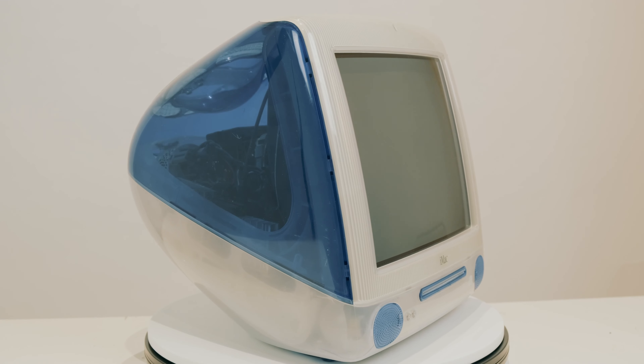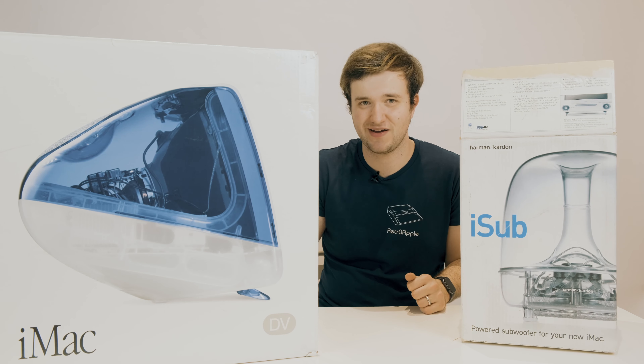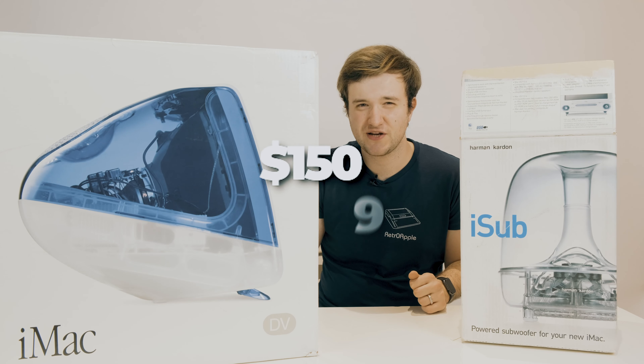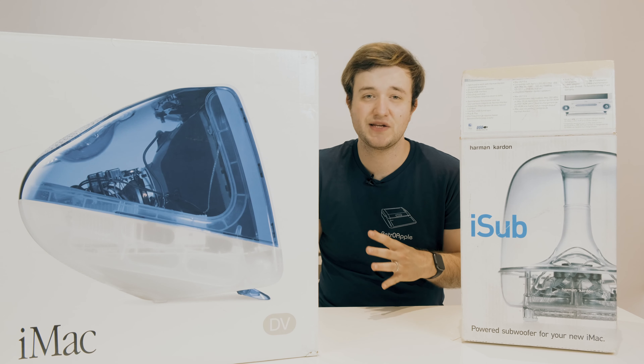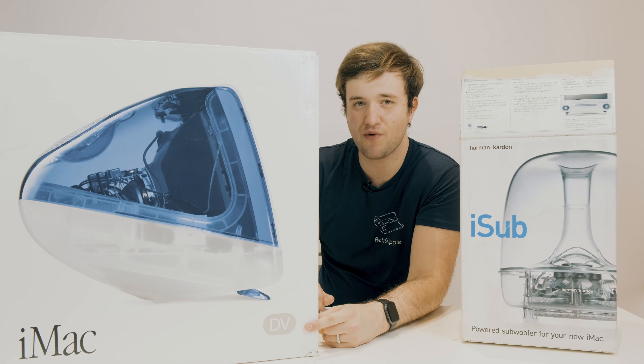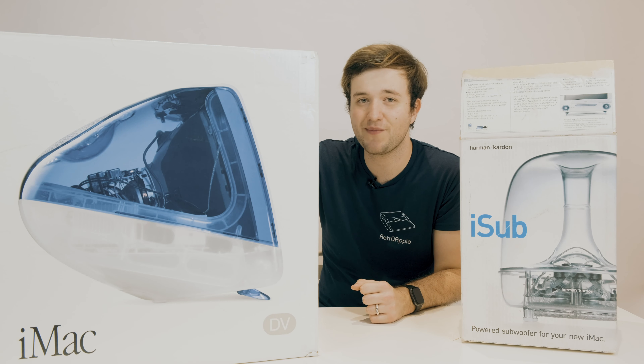Let's have our background story. This Indigo iMac G3 was released just after the first iMac in 1999. It cost a stunning $999 back in the year 2000, which is around $1,509 nowadays. It included Apple's Pro Mouse and Pro Keyboard. The 'DV' on the front of the box indicates this computer came with a CD-ROM instead of a DVD-ROM player. Sadly, it got discontinued quite fast after the release of the new iMac G3s with FireWire adapters, around early 2001.